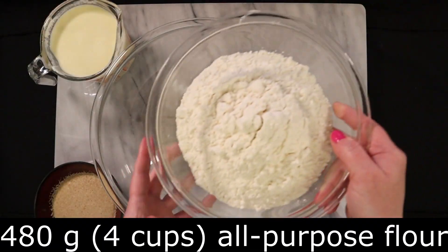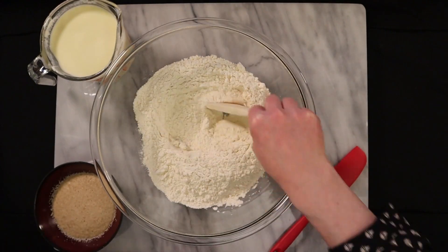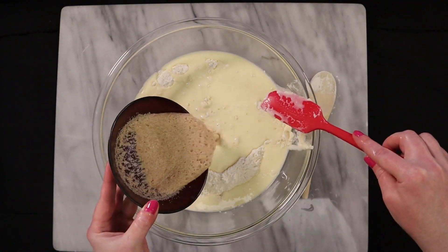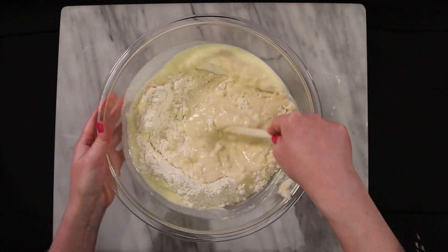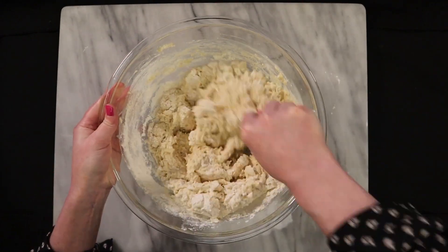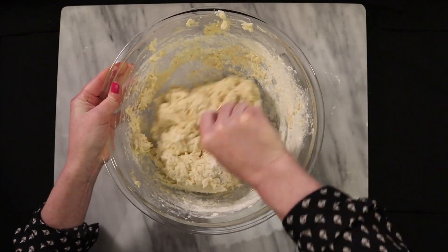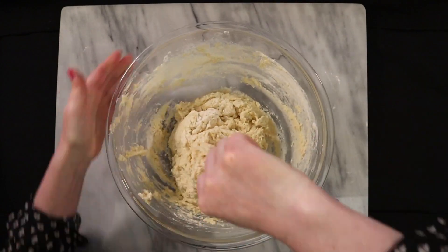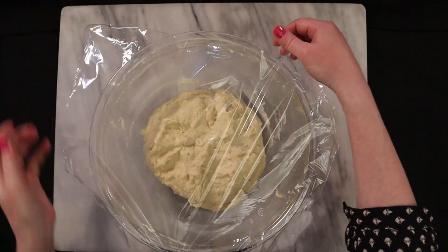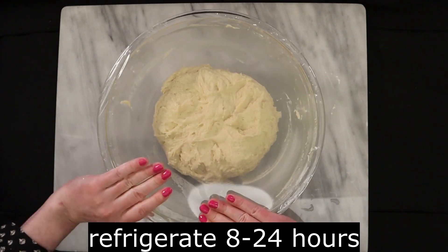To a large bowl, add 480 grams, which is four cups of all-purpose flour. Make a well in the center of your flour and pour in the sour cream mixture. Our yeast has bloomed, so pour that in as well. Stir everything well until all the ingredients have been incorporated. This is a sticky, wet dough. You want to put this in a bowl about twice the size of the dough — if you don't have a bowl large enough, you can divide the dough into two separate bowls. The dough will rise as it sits in the refrigerator. Cover the bowl with plastic wrap and place it in the fridge for at least eight hours to overnight, for a maximum of 24 hours.